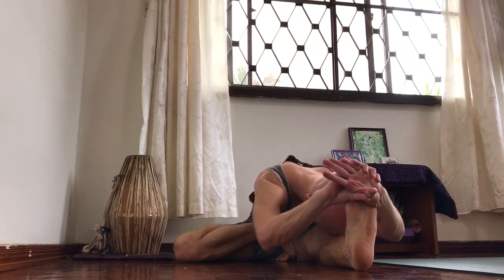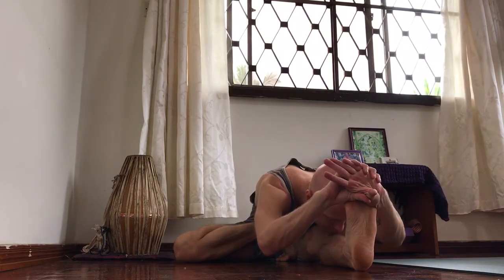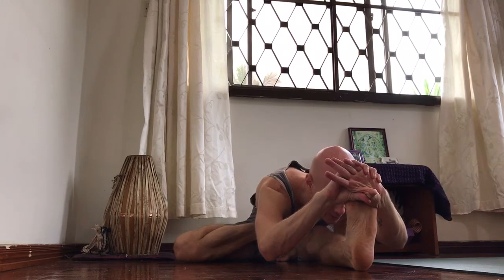Moving forward, take your left foot off the chest and exhale and forward. One, two, three, four — rotate the palms out — and five. Inhale, look up and exhale, release.